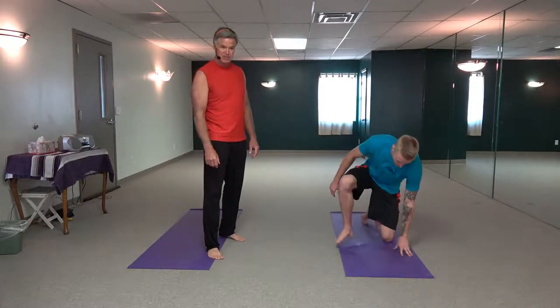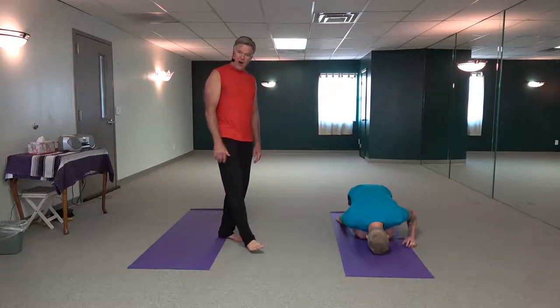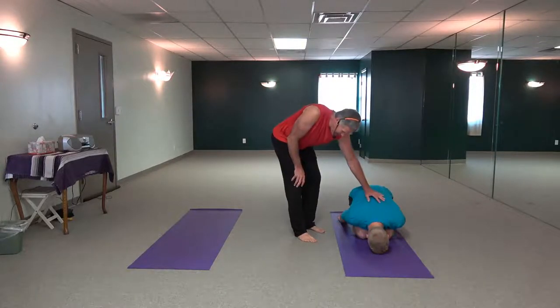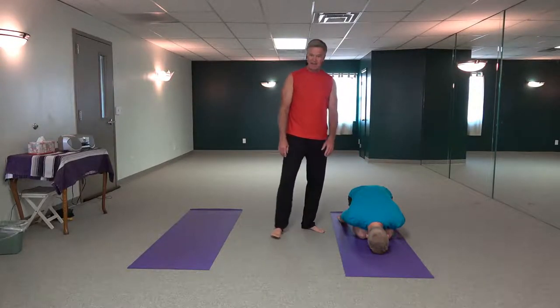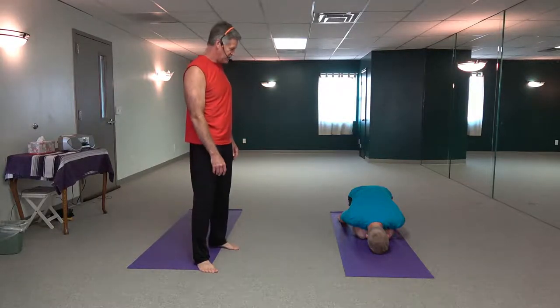We're going to start in a pose called Balasana today. This is the child's pose. So you're on the earth like Kyle here, gentle curve of the spine, arms back. It's a pose of relaxation, a pose of rejuvenation.